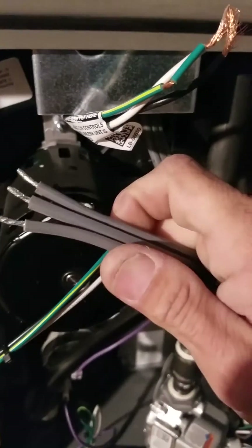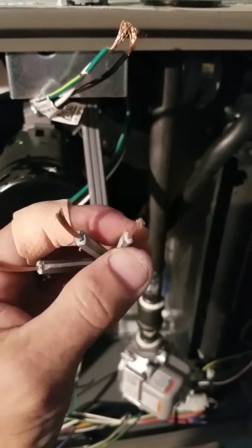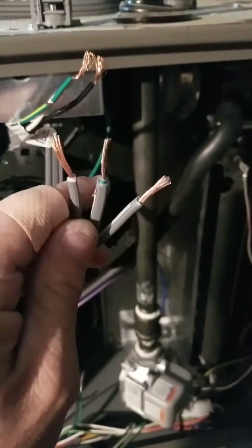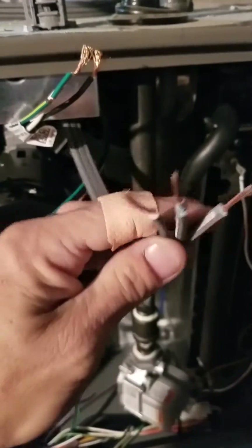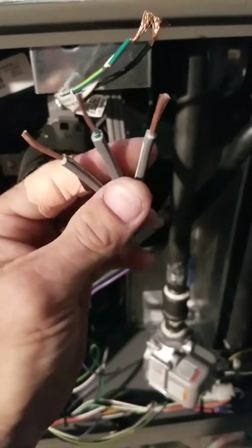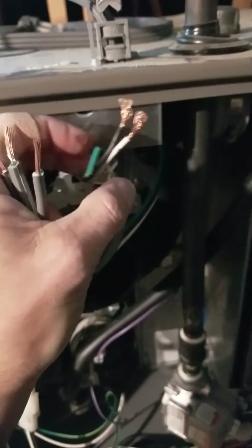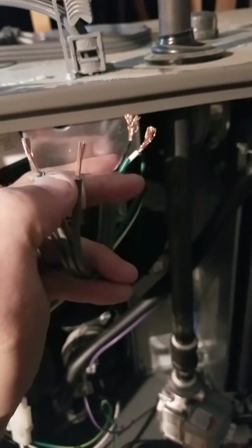I've cut these back and they don't have any colors indicating which line is which. So we go back to what I was telling you before — here's the smooth one for line one, and you can see this one is green, indicating that it's ground. So: smooth is your power, ridged is your neutral, and green is your ground. I'm going to hook up the smooth one to the black, the ridged one to the white, and green to green.